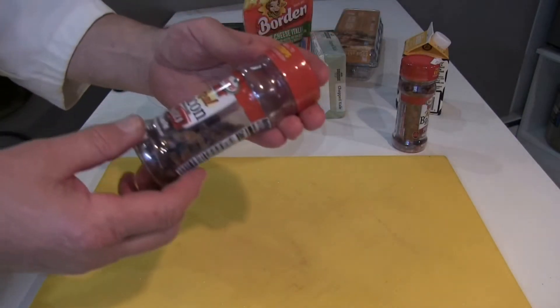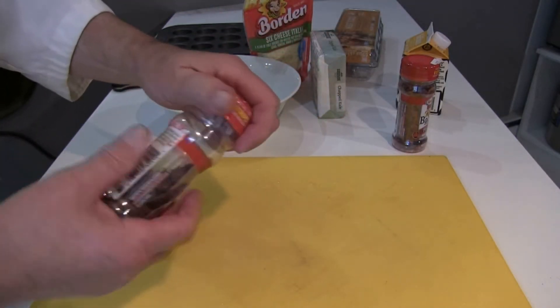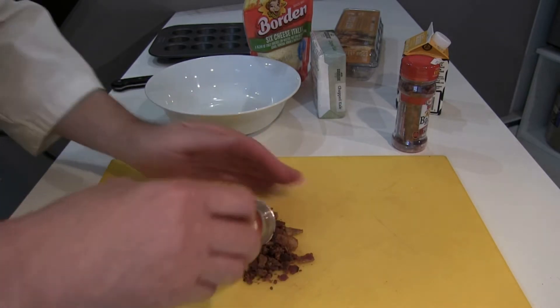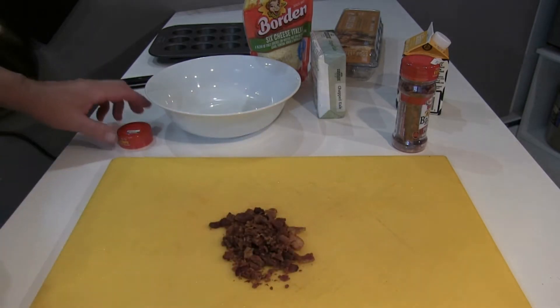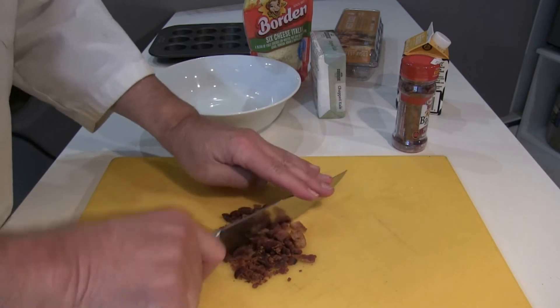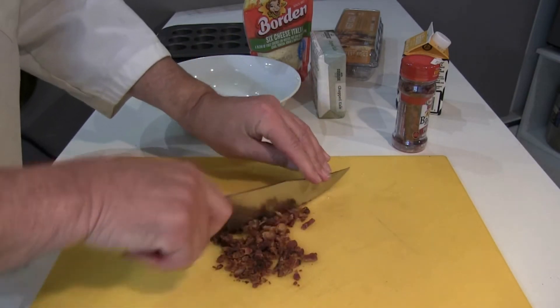This is the Hormel real bacon pieces, 40% less fat — so this is going to be healthy. It's kind of chunky, so since this is a mini dish, I'm going to have to chop these up a little bit smaller than what they are.